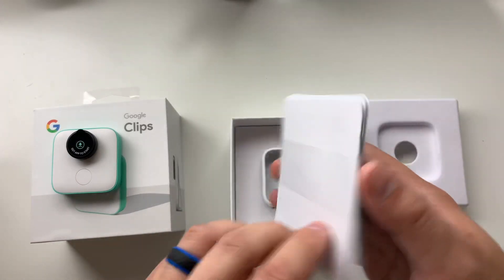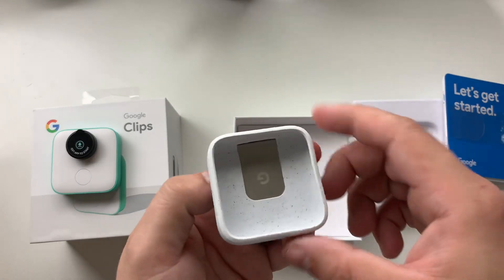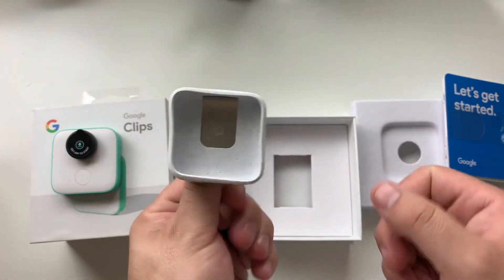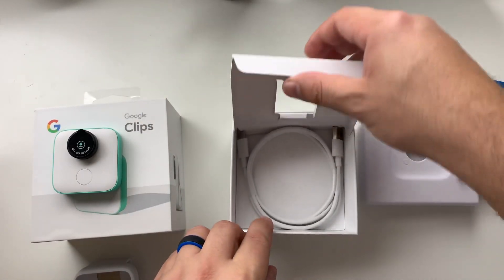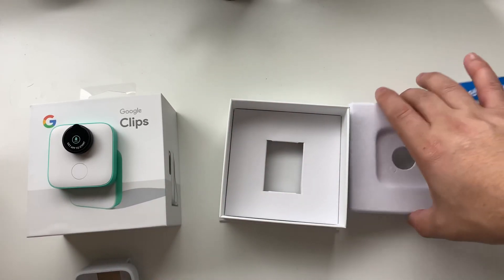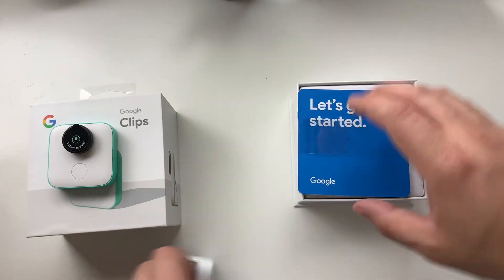You can see we have our manual, a little paperwork, and our little housing unit that you clip on wherever you want to put it. A little rubbery plastic — actually feels pretty nice. Google logo on the back, and obviously your USB-C charger. Not too much really else in the box.